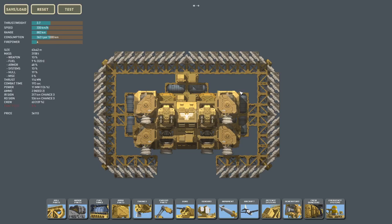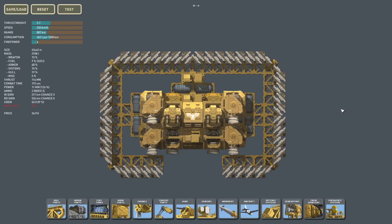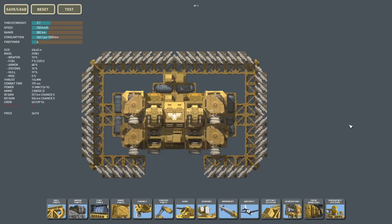Now, spaced armor in High Fleet can come in many shapes and sizes. But for the sake of answering the question, I'm going to be using this design right here and several variations of it.